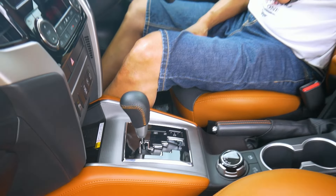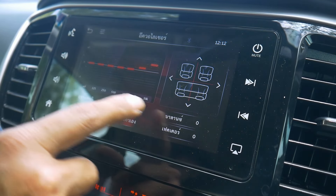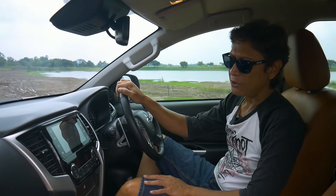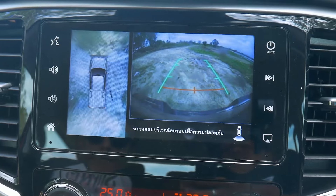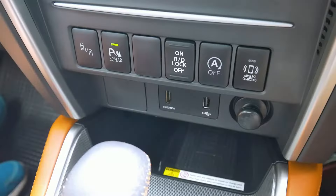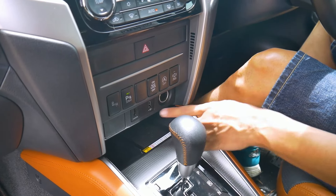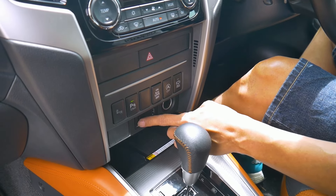Up here we have a 7-inch touchscreen which is quite nice to use, although it's not that big — the Ford Ranger has a 12-inch tablet-style screen. But this is functional. The rear view camera resolution is just average. Below that are controls for the aircon and some buttons. There's a wireless charger, a 12-volt outlet, a USB port, and an HDMI port — probably for watching movies.